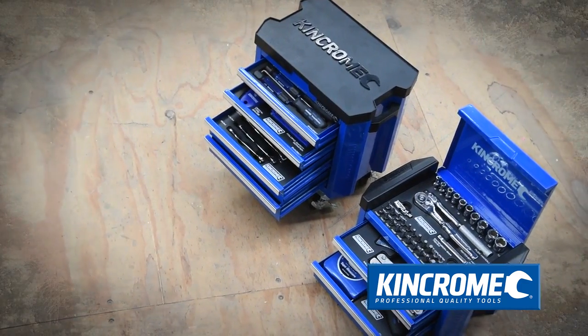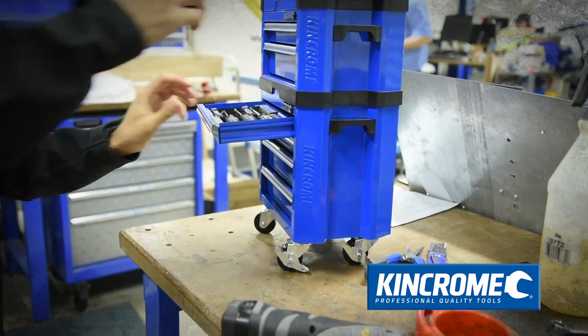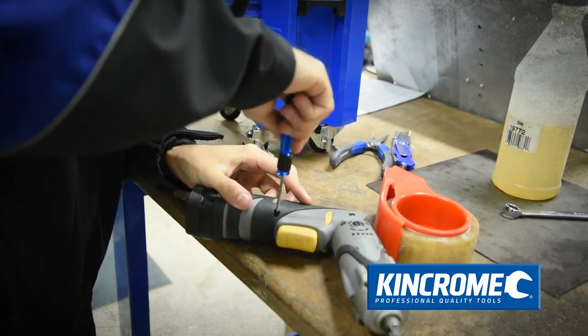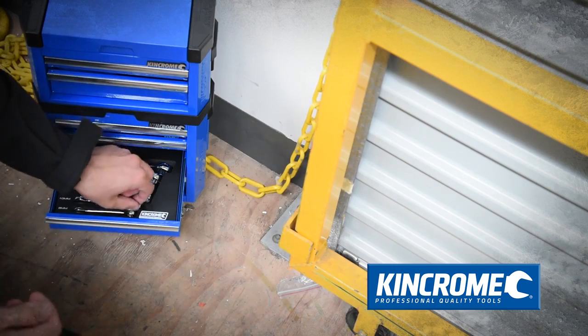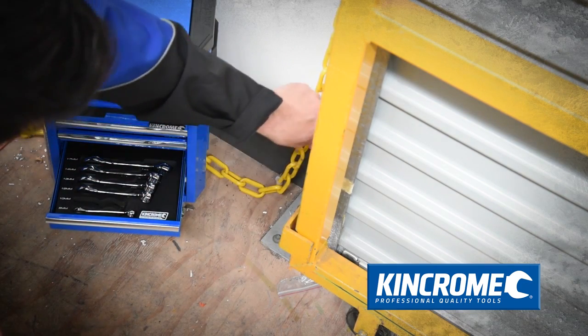The Mini Contour 49-piece tool chest and 66-piece mini workshop both include the tools you'll need to complete basic jobs around the house without the need to go into the garage. Both kits include a range of quality King Chrome tools so you're ready to fix, cut, scrape, tighten, or measure depending on your needs.